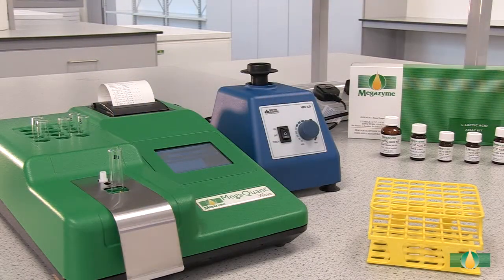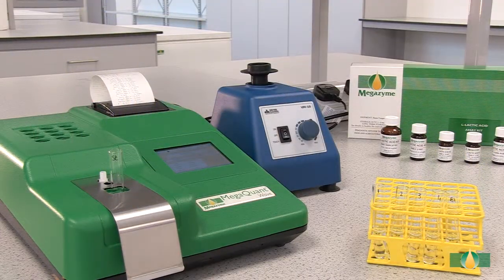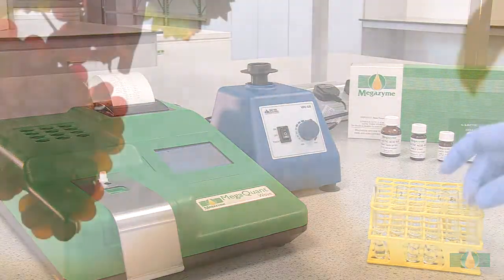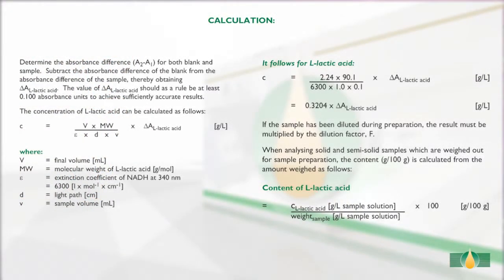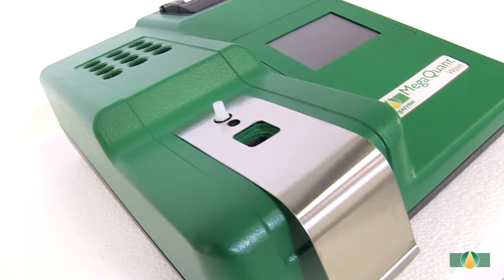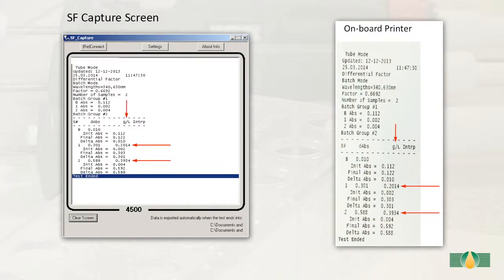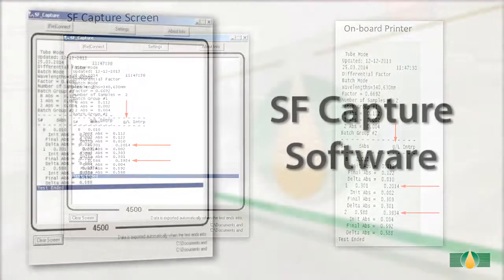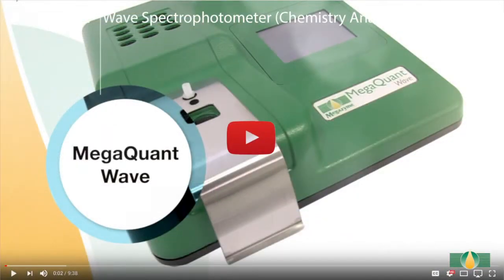Record the absorbance reading, A2, for all of the assay tubes. This absorbance reading completes the measurement of L-lactic acid. The absorbance readings A1 and A2 of the sample and the blank reactions are used to calculate the L-lactic acid concentrations in the original samples. When performing this test using the pre-installed protocol on the MegaQuantWave spectrophotometer, the results will be automatically calculated and printed via the onboard printer, or the data can be exported to a computer using the SFCapture software.